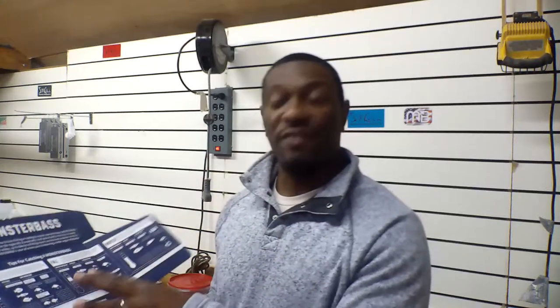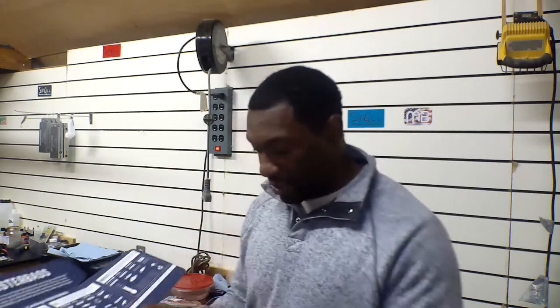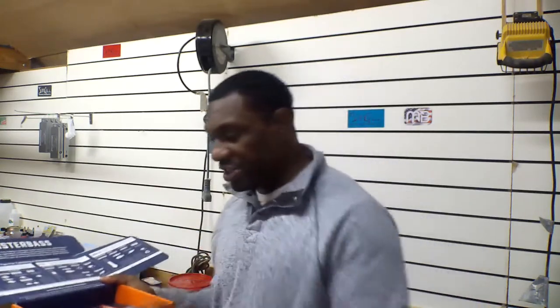You will not be disappointed. The value of the lures in these boxes — when you compare what you pay for this monthly subscription to what you'd pay at a tackle shop or a major retail store — you're saving a ton of money. Plus, this introduces you to a lot of baits you probably wouldn't even pick up at a tackle shop. Click the link down below and let's jump back into this.